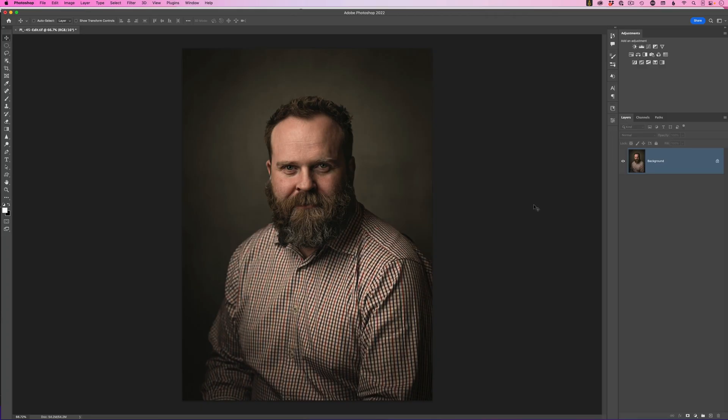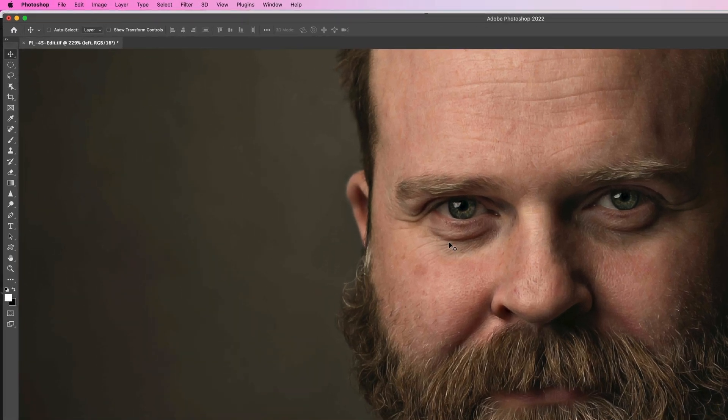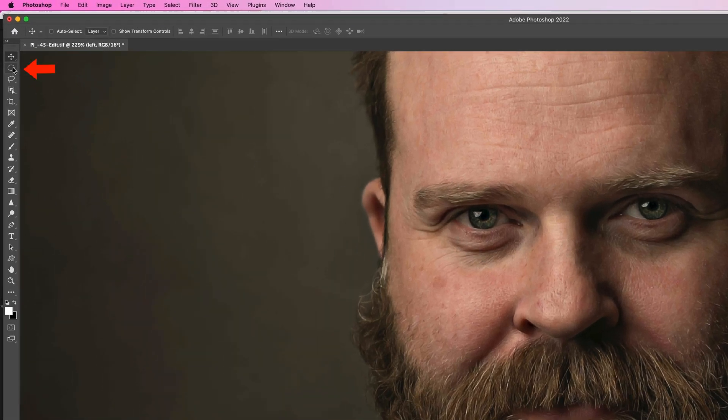Just like with the never-ending lighting rig, I'm going to start by adding a new blank layer above the image and call it 'left'. Zooming in to the left eye, rather than grabbing a brush I'm going to choose the Elliptical Marquee Tool from the toolbar. When you first click and drag it doesn't stay as a perfect circle, but holding down the Shift key will snap it into a perfect circle as you drag.